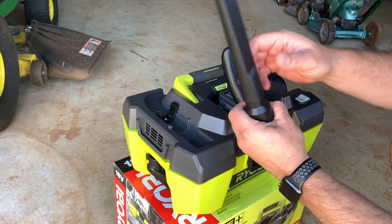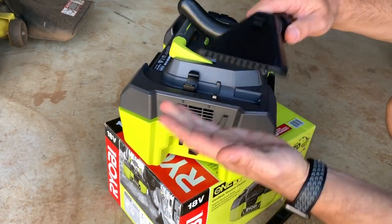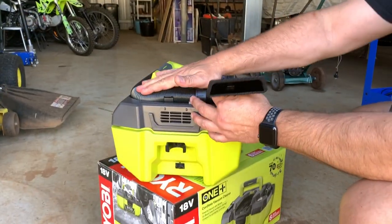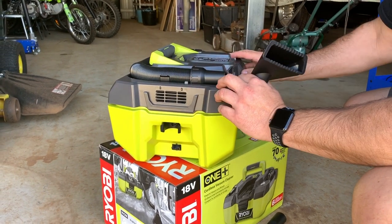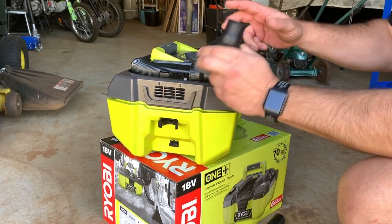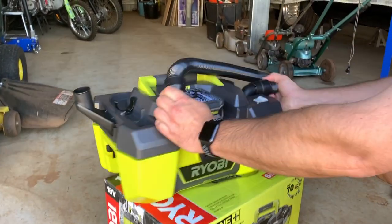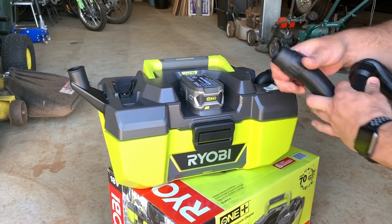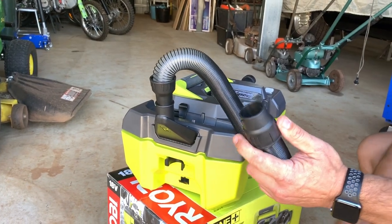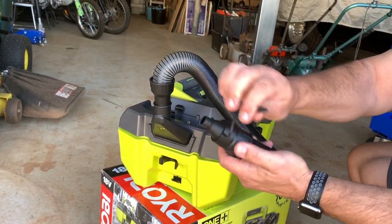You've got your attachment here which stores on the back, and you've also got another attachment right here — also pretty handy for vacuuming your car or any other area. Now here's an interesting feature: air blows out of here, so you can disconnect this part, plug this end in here, and attach the little accessory that came with it to use it as a blower.